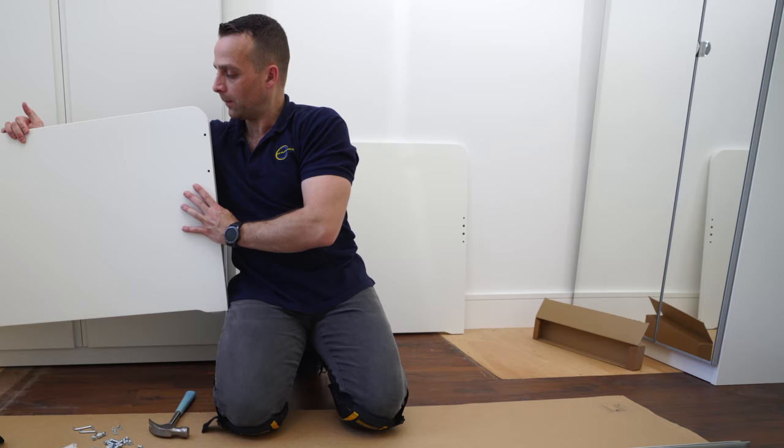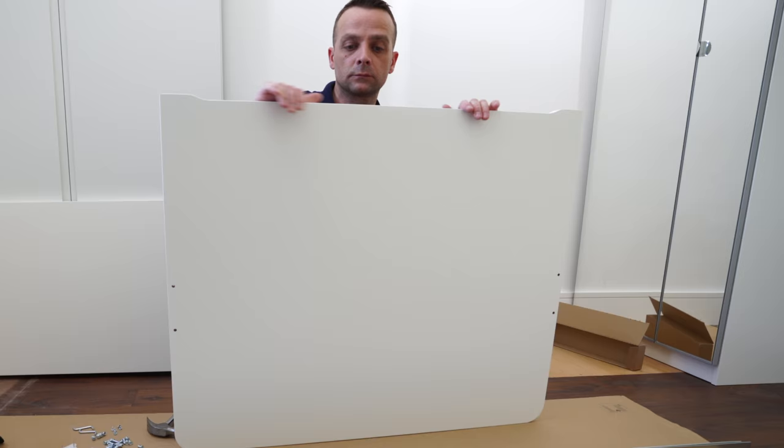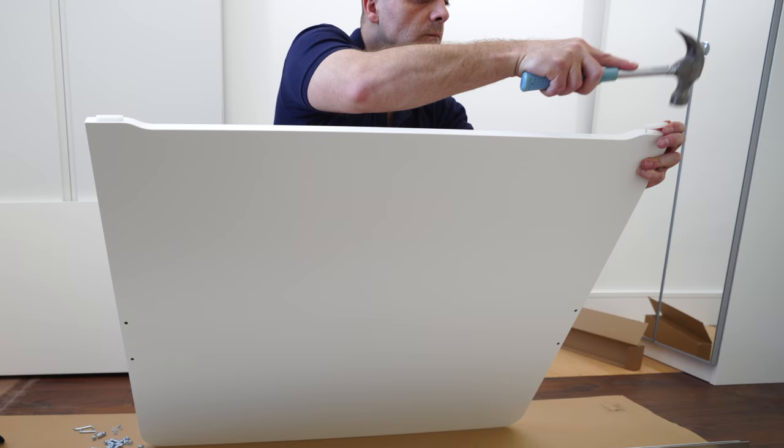We're gonna do exactly the same with the headboard — that's the taller panel. Go upside down. You see those two legs on the side; there's a cut on one side, so that's the bottom part. Place those two legs, one on each side, and tap them in with the hammer.